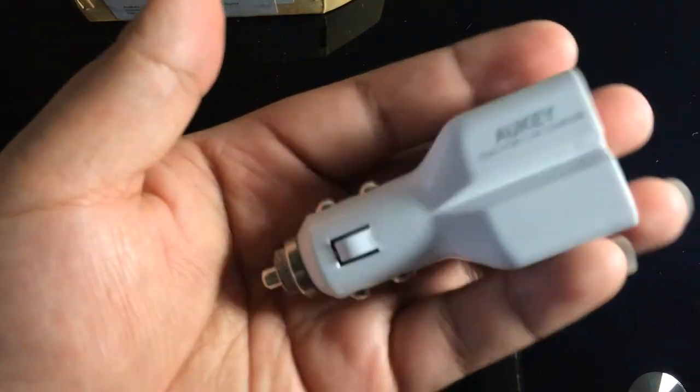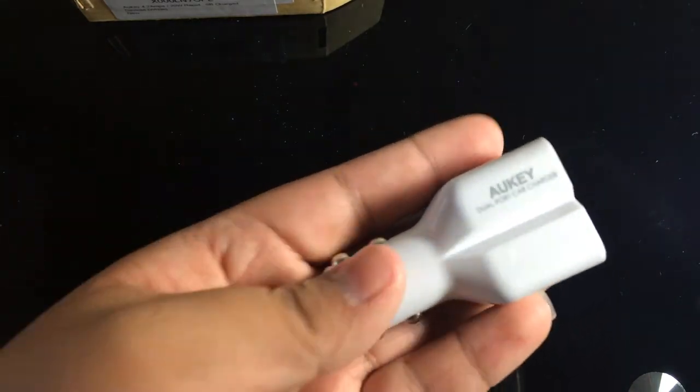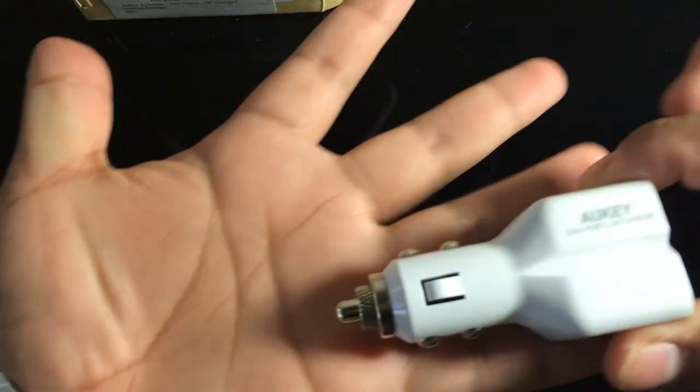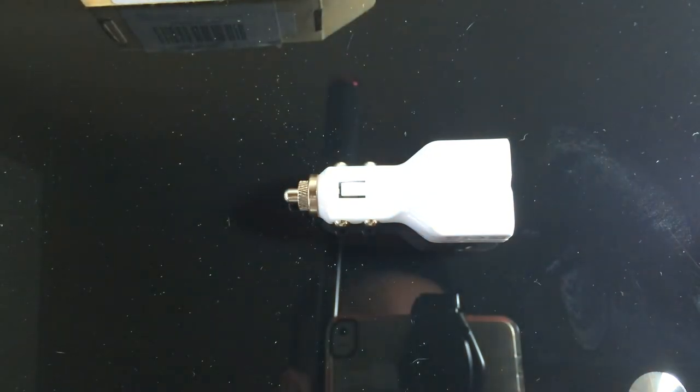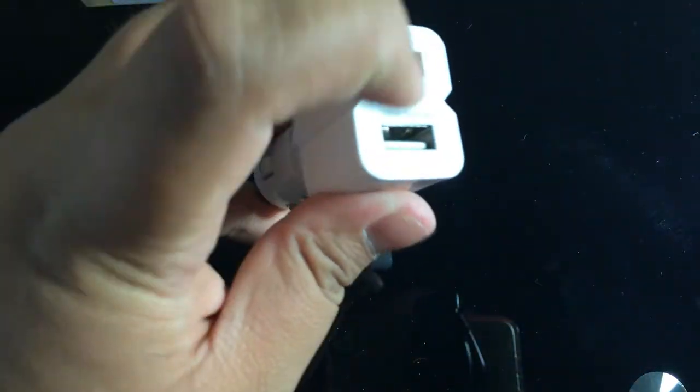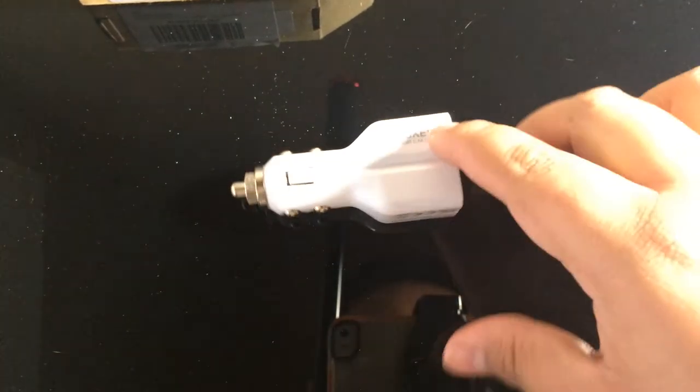One thing I noticed right away is that this car charger is really small compared to other ones my brother-in-law or brother has bought — those are pretty much double the size, like the palm of my hand. The funny thing is some of those bigger ones only have one USB port, or if they have two, one is at the top and the other is all the way at the bottom, and with the gear shift in your car you sometimes can't reach the bottom one.